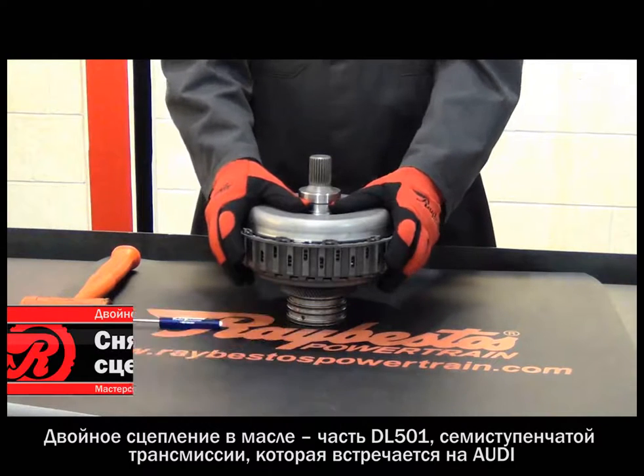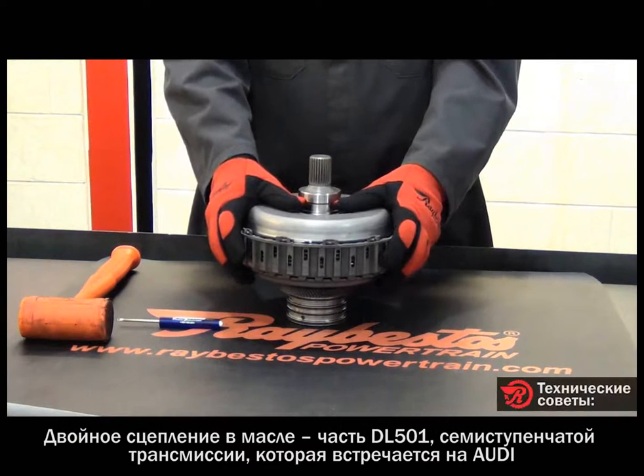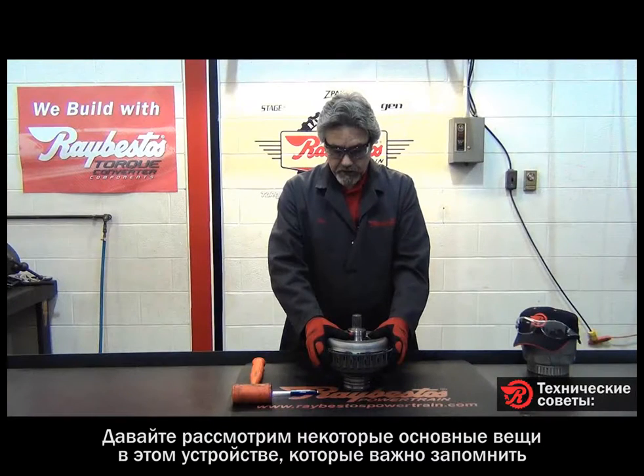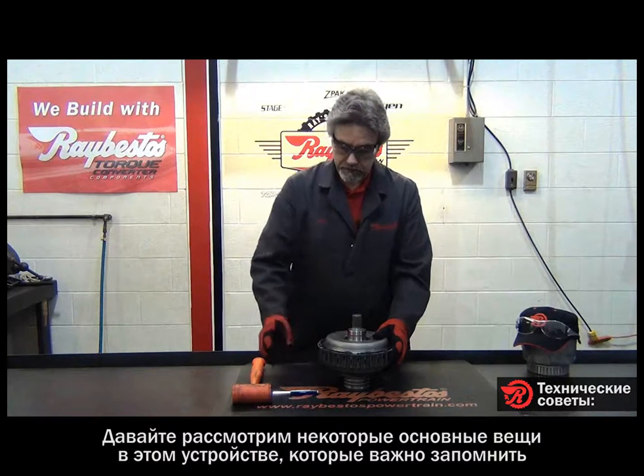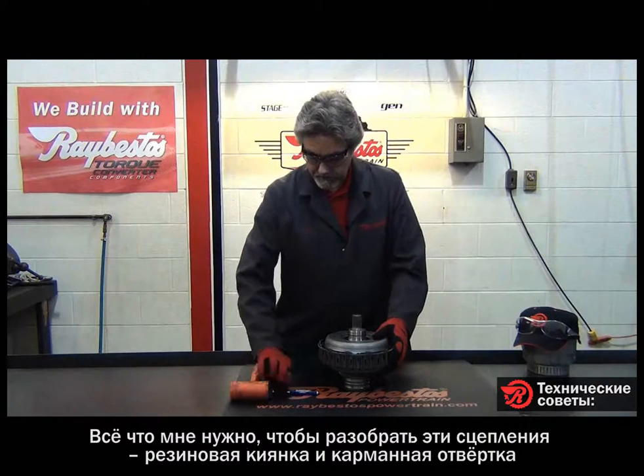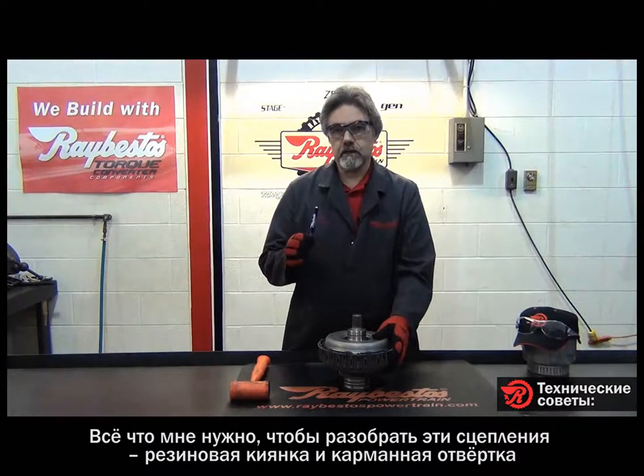Today we're going to be talking about the wet dual clutch unit from the DL501 transmission, which is a seven-speed transmission found in Audis. I've got a rubber mallet and a little pocket screwdriver, and that's all I'm going to need to get these clutches out of this unit.